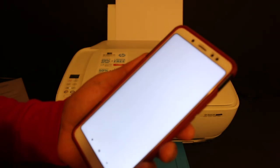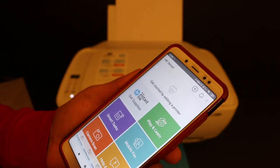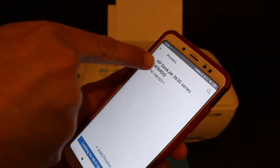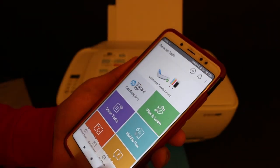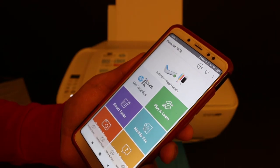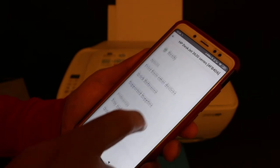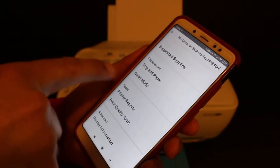Open the HP Smart app — you can download it from the app store. Once opened, we need to add the printer, so click the plus button at the top. You will see the name of the printer displayed here; click on that and the printer is available. You can see all the details of the printer.